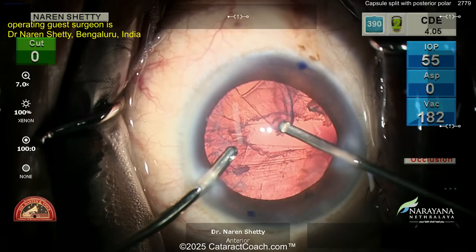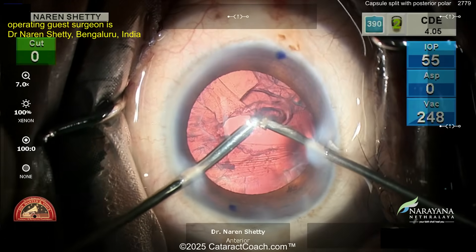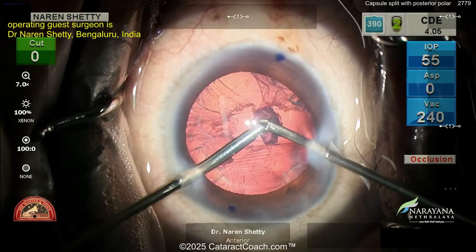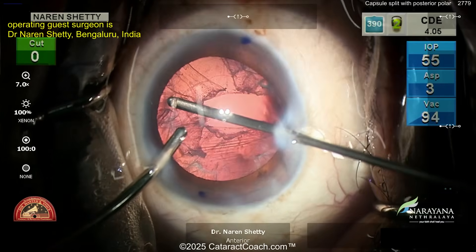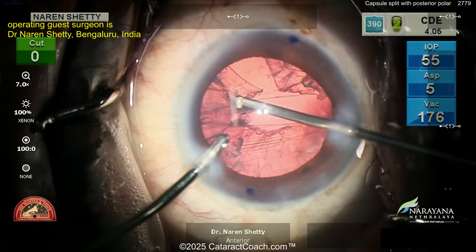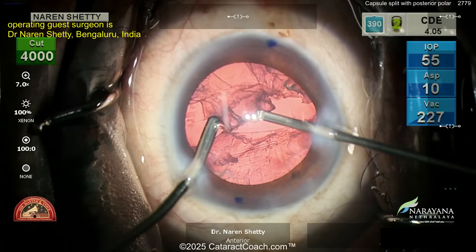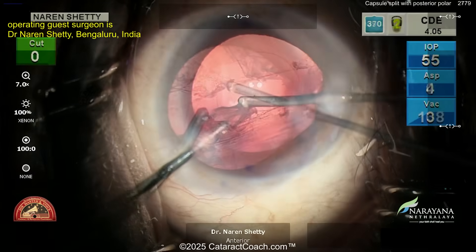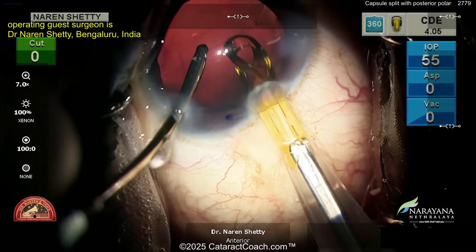Infusion in the left hand, aspirate on the right hand — using bimanual technique for cortex removal, taking your time. You may very well have an intact anterior hyaloid. The key is: you better not hear ding-ding-ding of occlusion, because what you can't see is the vitreous. If you end up getting vitreous caught in your port, you'll hear that ding-ding-ding occlusion sound. But here — no vitreous prolapse.